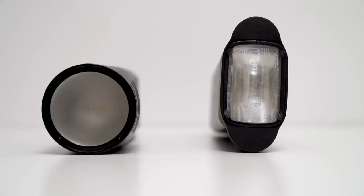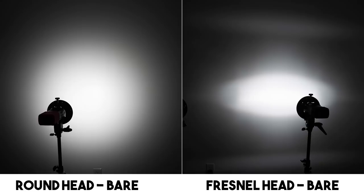In my tests, all flashes were two feet away from the wall. The round head has a far more even pattern of light, while the Fresnel head has hot spots in the center and a bit on the edges where there is a ventilation gap. The round head also covers significantly more area.